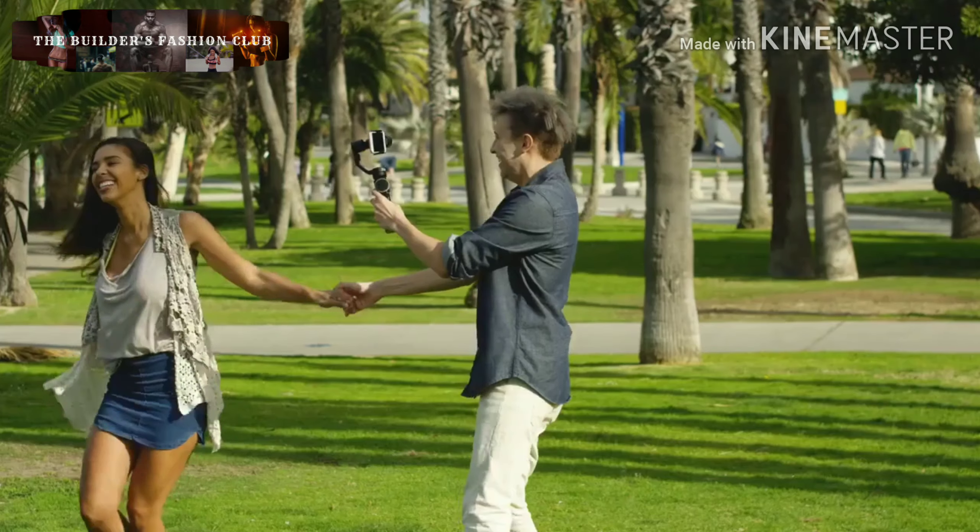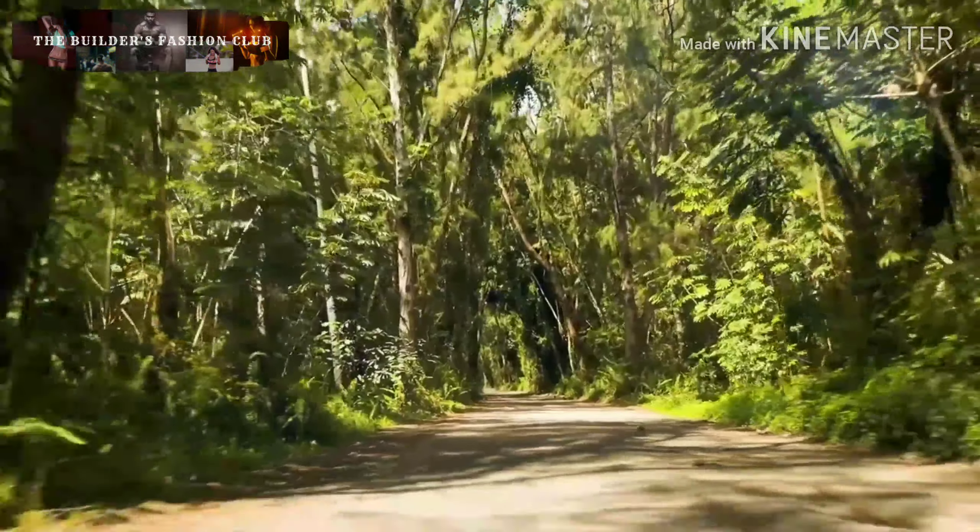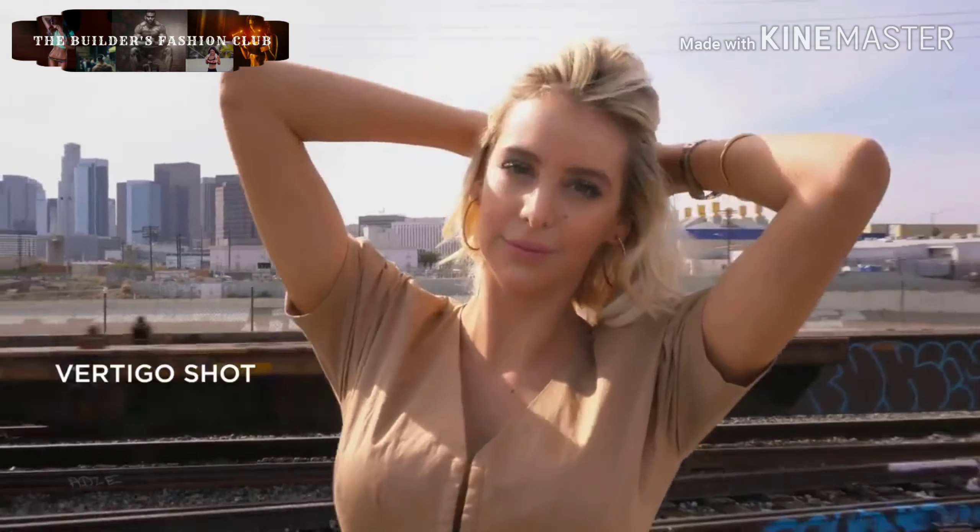Intuitive one-click mode switch. A powerful handheld gimbal compatible with phones of all sizes. For the first time, mobile filmmakers can perform a film-level vertigo shot with your phone.